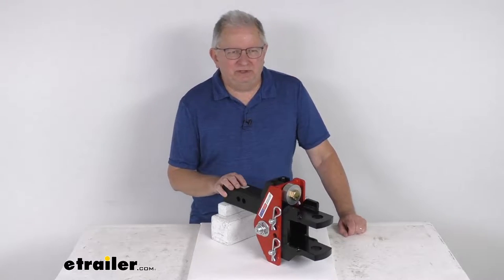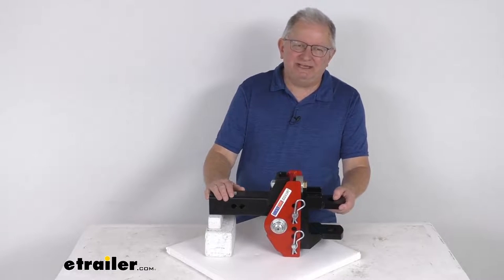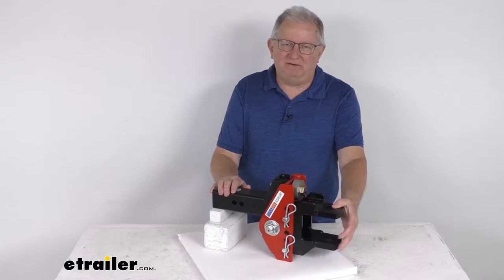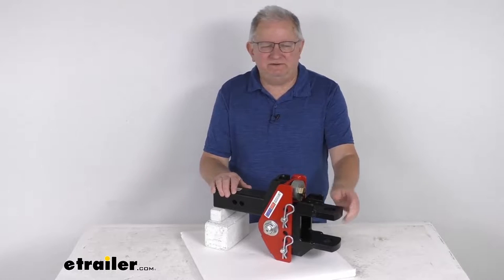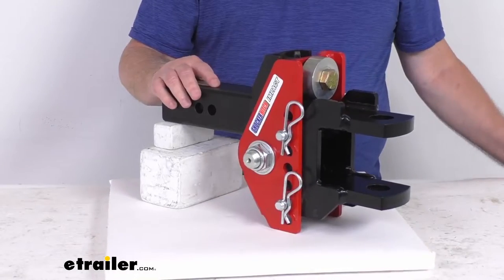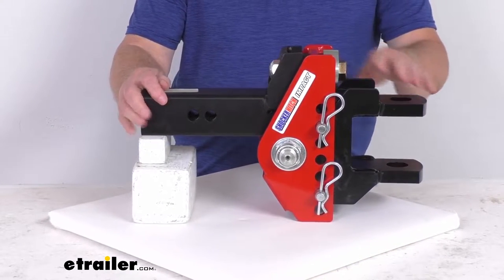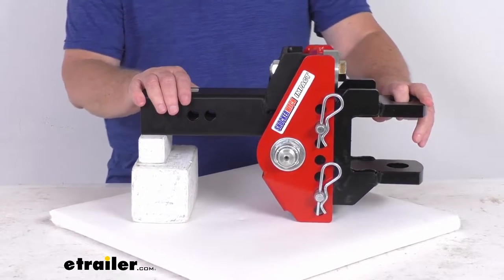Hello everybody, this is Jeff at eTrailer.com. Today we're going to take a look at the Shocker impact cushion hitch with the clevis pin ball mount for two and a half inch hitch receivers. It has a 12,000 pound gross towing weight capacity. This shock absorbing ball mount uses the bumper stop technology to reduce road shock and provide a more comfortable towing experience.